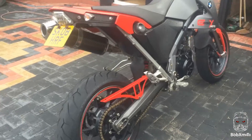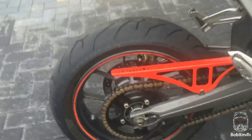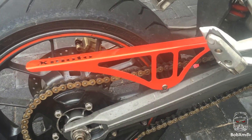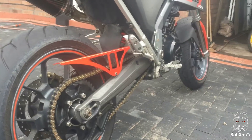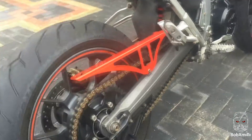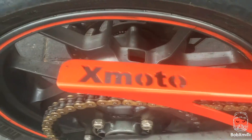So here it is, all done and dusted. Made and designed by myself, laser cut by myself. Looks well better than the original one. Very nice. I even put X-Moto in it.